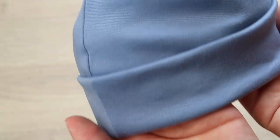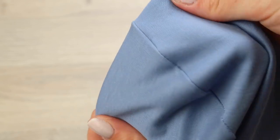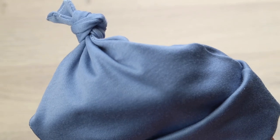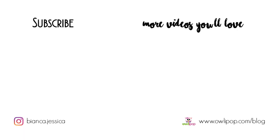And this is the finished product. As you can see, the inside is very smooth and comfortable with no hard edges, and I also think it's a really cute design. Don't forget to download your patterns, like this video if you did like it, and subscribe for more videos like this and non-baby related. Thanks for watching, bye!